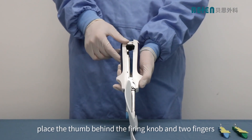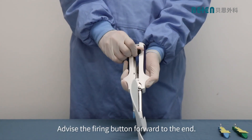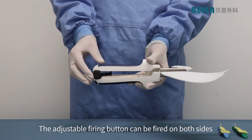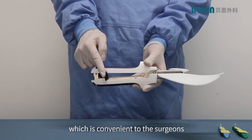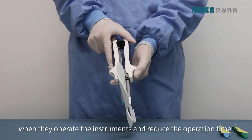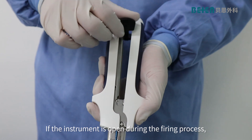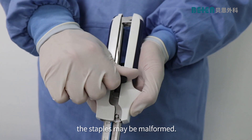Place the thumb behind the firing knob and two fingers on the instrument shores. Advance the firing button forward to the end. The adjustable firing button can be fired on both sides, which is convenient for surgeons when they operate the instruments and reduces operation time. Fire the instrument by sliding the firing knob forward to a complete stop. If the instrument is opened during the firing process, the staples may be malformed.